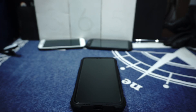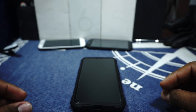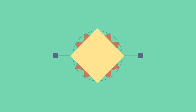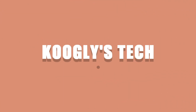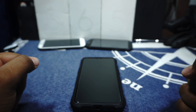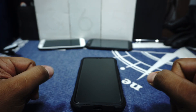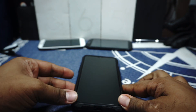Hey guys, it's KuglyGam with another ROM review, and this time I've got the AOSiP ROM for the OnePlus 6T. So stay tuned for that. The OnePlus 6T now has a fully functional AOSiP ROM, as with a lot of other ROMs also. So that's really good news. Let's get started with AOSiP.